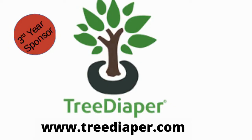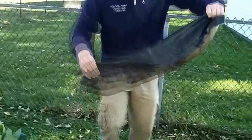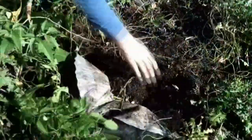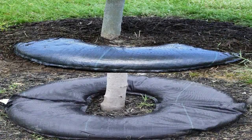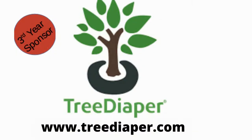Welcome back to the Gardening with Joey and Holly radio show. Tree Diaper is pretty much done growing for most of us in the northern portions of the United States. If you forgot to water, your plants died. Tree Diaper is a device that will prevent that. It's a revolutionary watering system that slowly releases water around the base of your plants or trees as the soil dries.